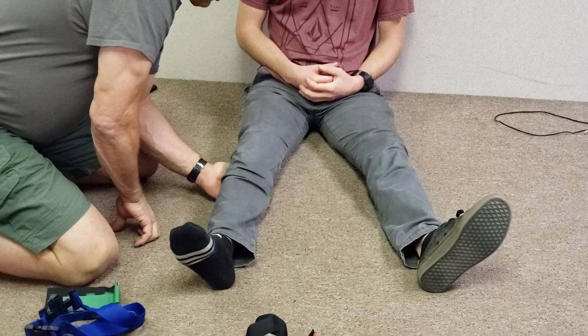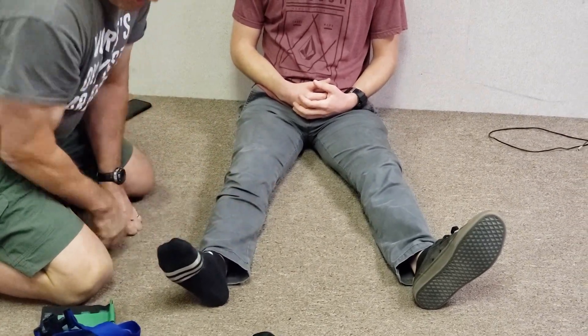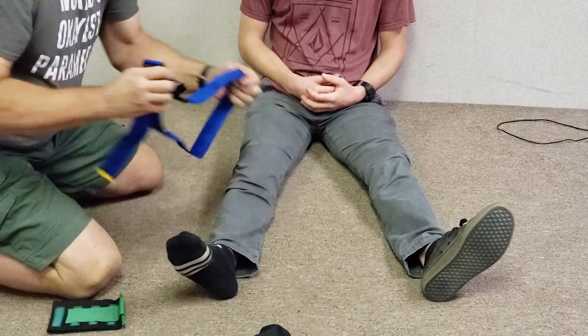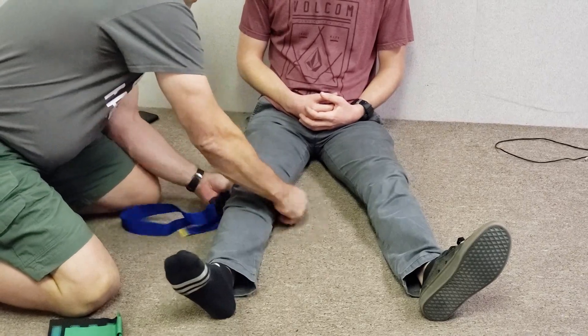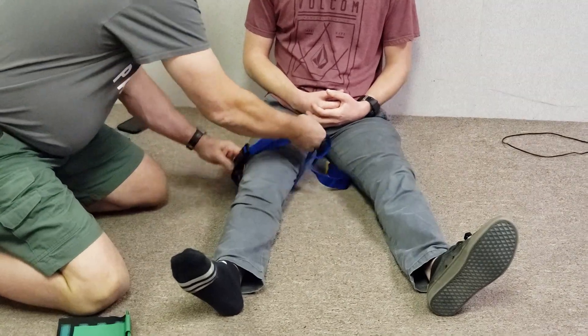Have someone take over traction for you. You'll notice I didn't measure the other leg like all the standard protocols do — I don't, because it's unnecessary. We're not trying to make the injured leg match the uninjured leg. We're trying to reduce the pain, and presumably reducing the pain is a result of more normally aligning the bone ends inside.